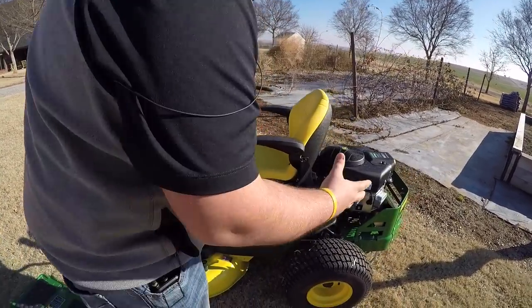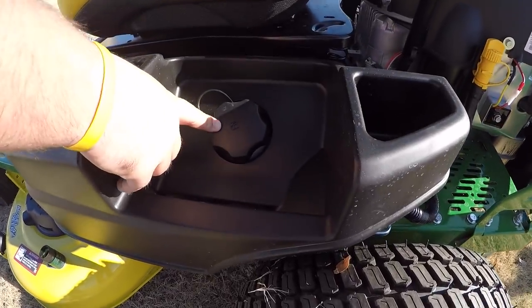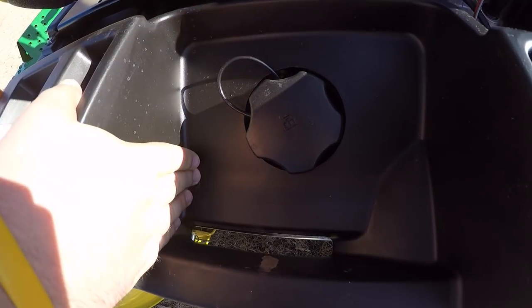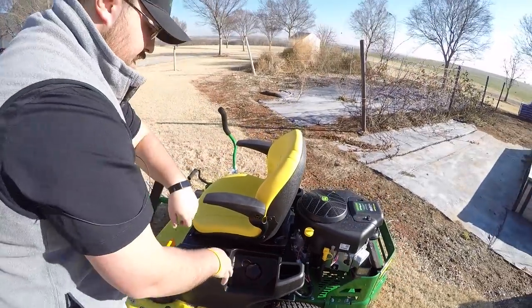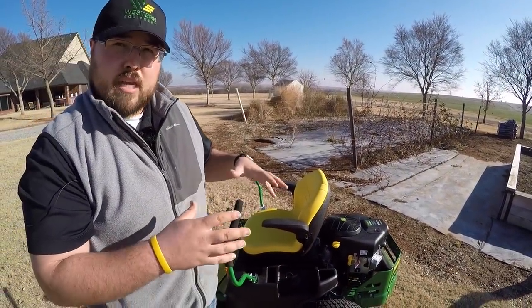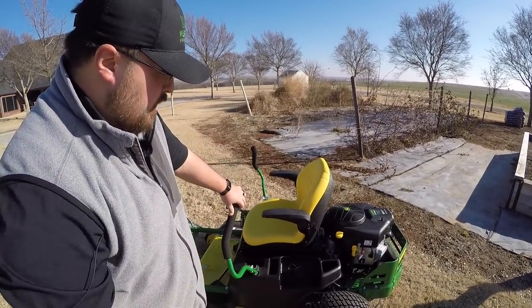Another simple but nice feature: you have your gas cap here, and right next to it there's a hole angled downward. Sometimes we spill a little gas when filling up — having that drain-out port right there lets it drain straight down to the concrete rather than sitting on your machine.